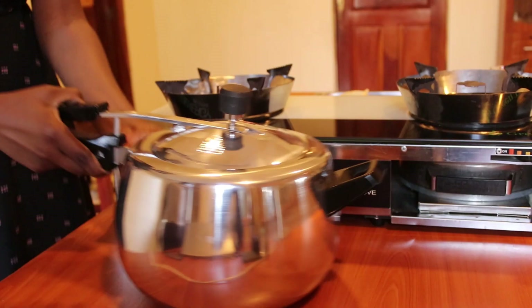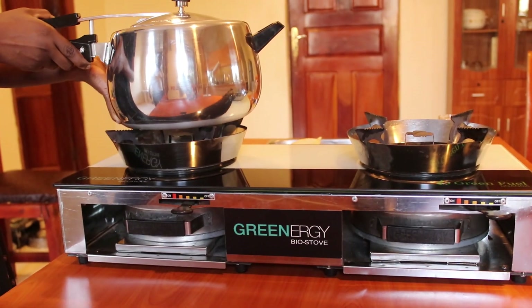The pressure cooker will help you save time and fuel at the same time. Let me show you how to use the stove.